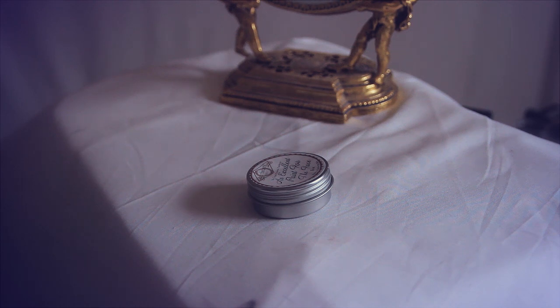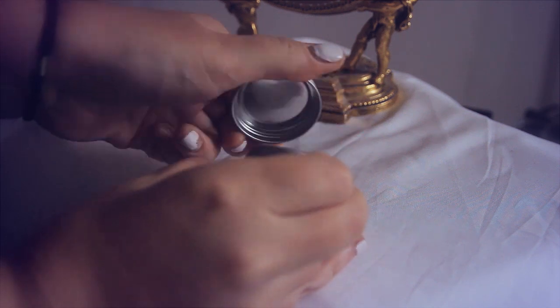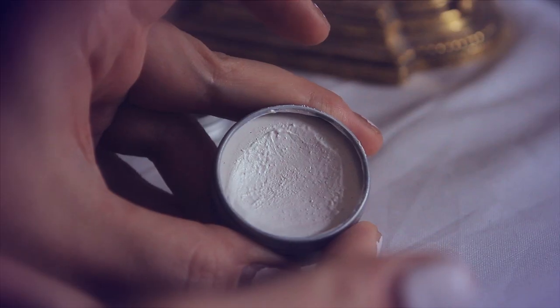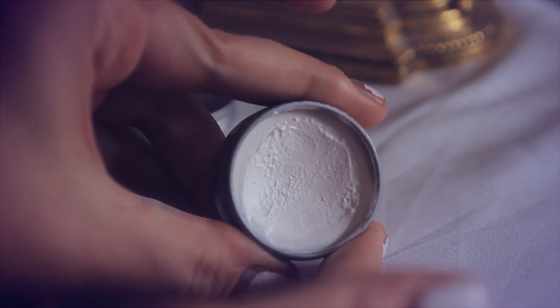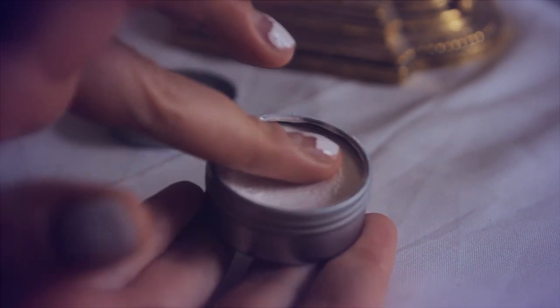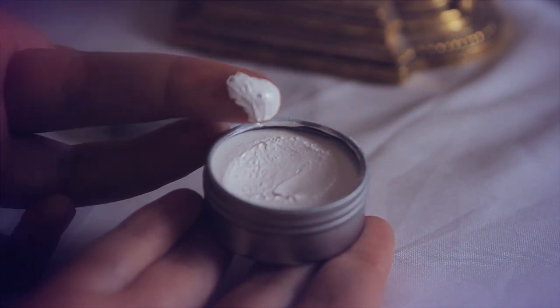This right here is a white face paint from LBCC Historical Apothecary, located in Wisconsin. This formula is actually inspired by several 18th century recipes, which I think is pretty cool. It costs $5 for half an ounce, and it only has three ingredients: titanium oxide, castor oil, and beeswax, so it's also fragrance-free.